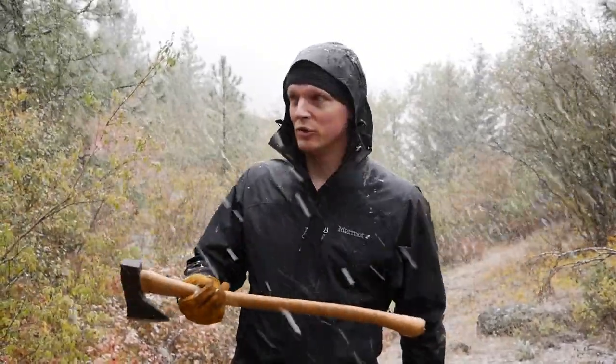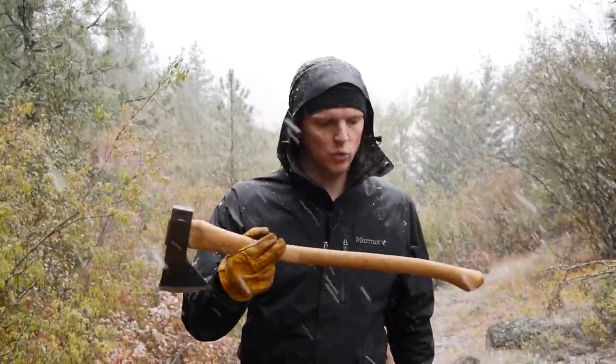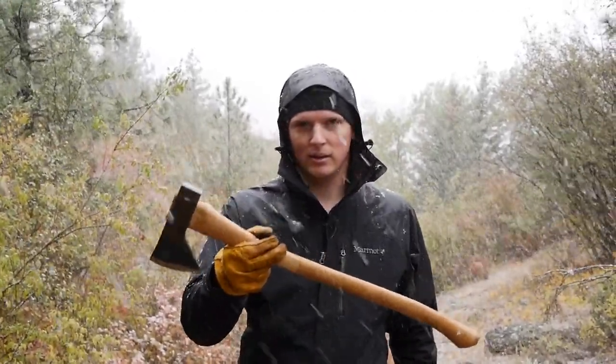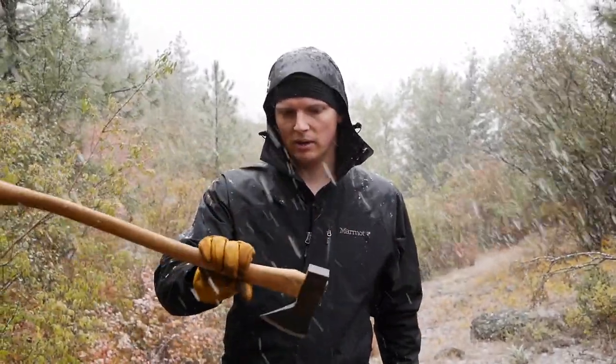Hey guys, Eugene here from Review Outdoor Gear. Look at this weather. We're reviewing today the Council Tool Hudson Bay 2-pound 28-inch axe. It's a very nice medium-sized axe from Council Tool.